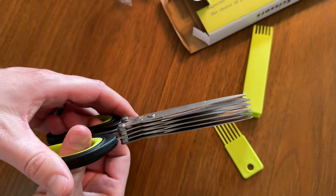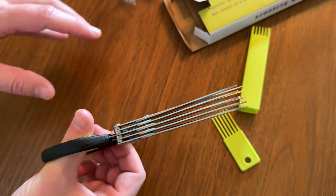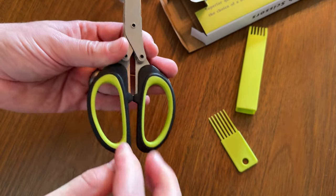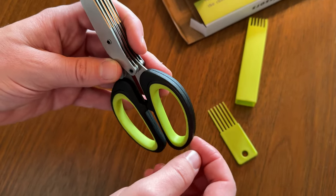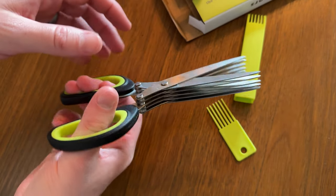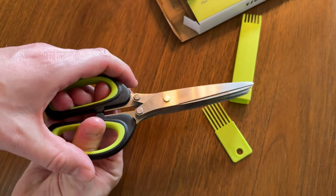Don't you just love the way herb scissors look? It's just so many scissors all in a row. The handles are kind of this grippy silicone green material, with harder plastic on the outside and stainless steel on the inside. I'm really looking forward to putting them to use in my kitchen.